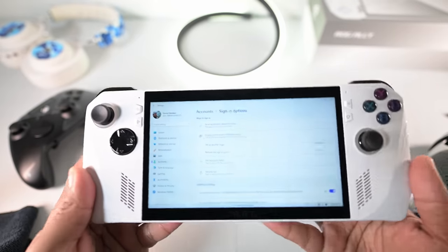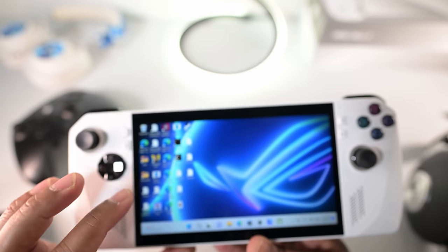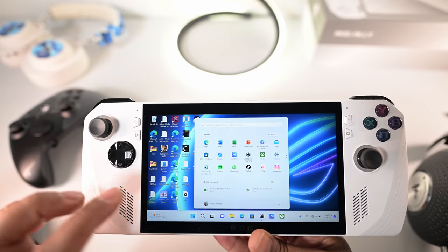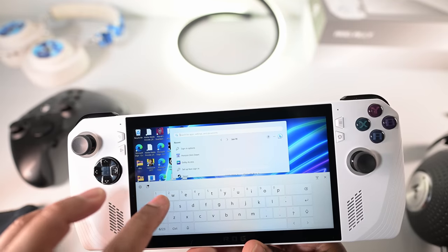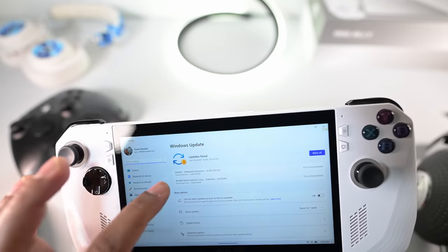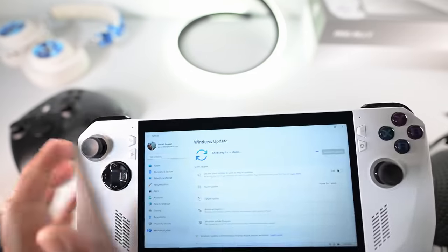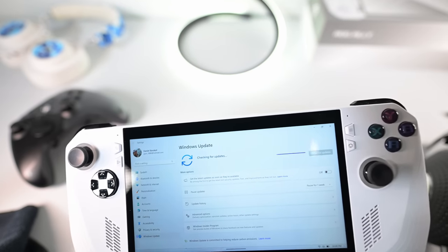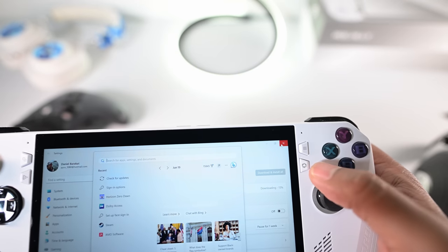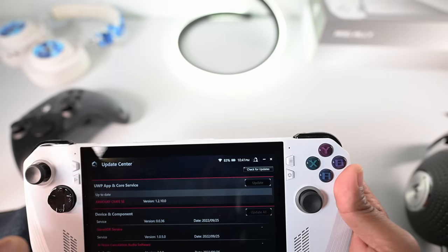The next tip is just the nature of dealing with a Windows device in general, especially something from ROG. There are a lot of different updates and a lot of different places to get them. The first place to go is Windows Update — press the start button, type Windows Update, and click check for updates. Make sure you run through all of those. Also go to Armory Crate and make sure it's up to date. There's a dedicated Armory Crate button — tap that, then Content, then Update Center, and click to update.